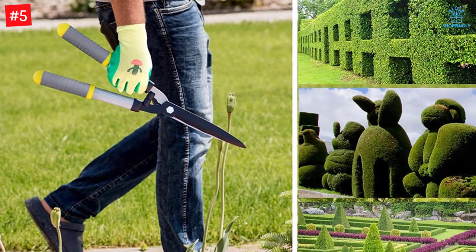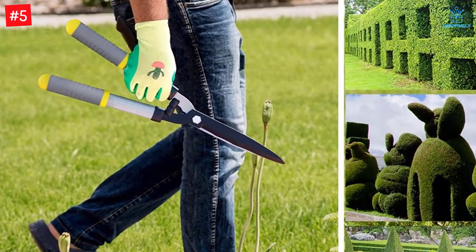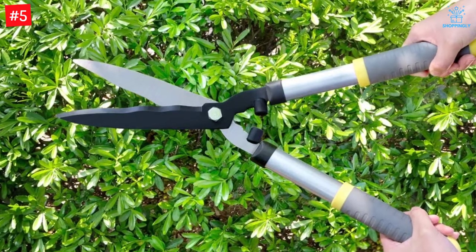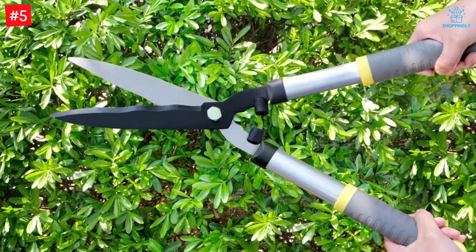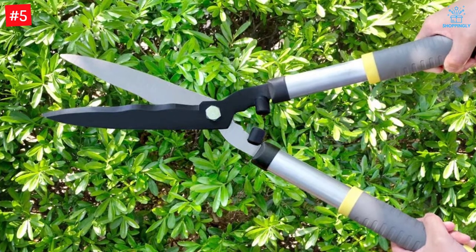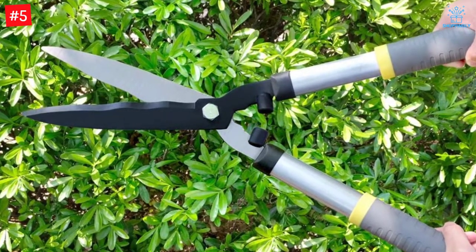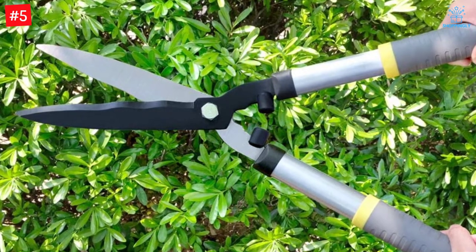This hedge shears is 21 inches in length and 1.8 pounds in weight — lightweight, sharp, and durable, bringing clean smooth cuts. Every cut will be a joyful experience and your shrubs will grow back nicely. Ideal for shaping and manicuring boxwood, hedges, shrubs, and decorative topiary plants.